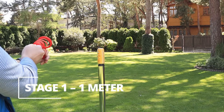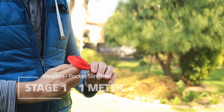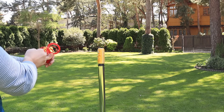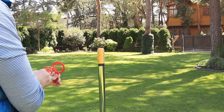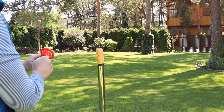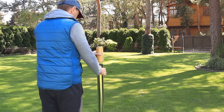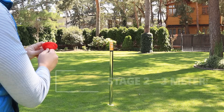Alright, first test, one meter. 13 attempts later I finally land the shot. Time to increase the distance, we're moving on to stage 2.